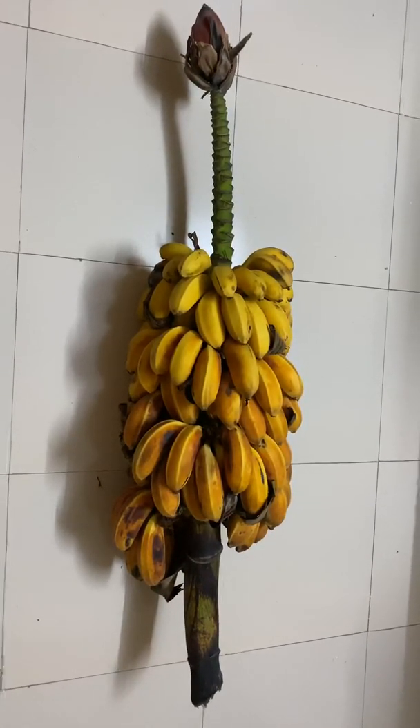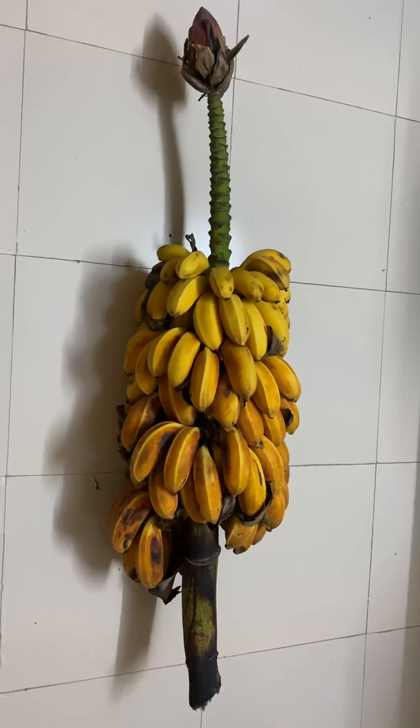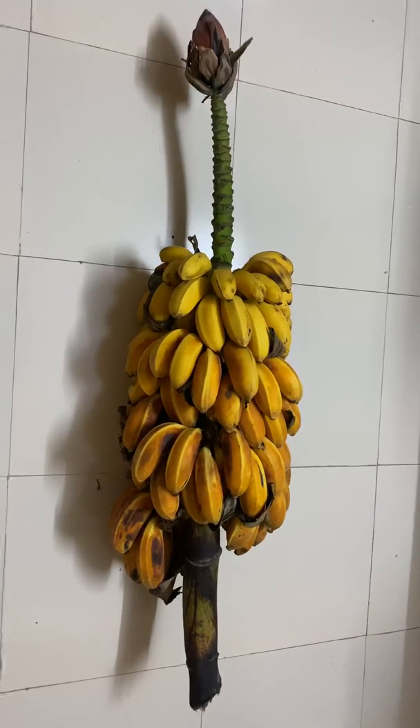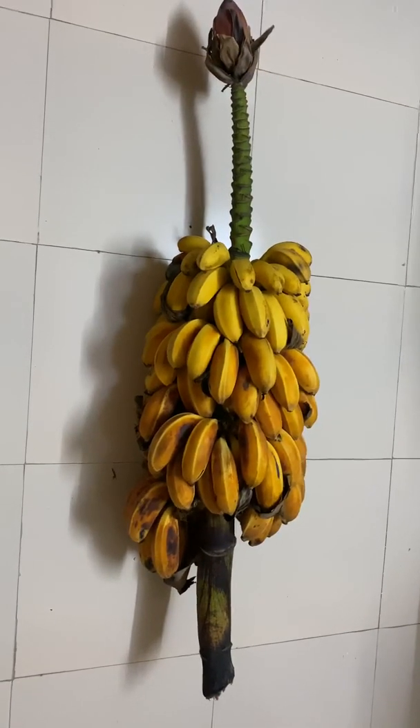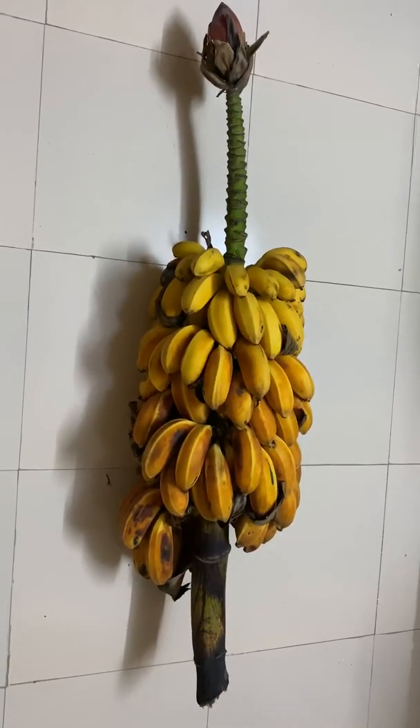When we arrived in Kolkata, we found two small banana trees in the garden. We removed them from the garden and put them in the backyard, where they grew very fast in two clusters of trees.